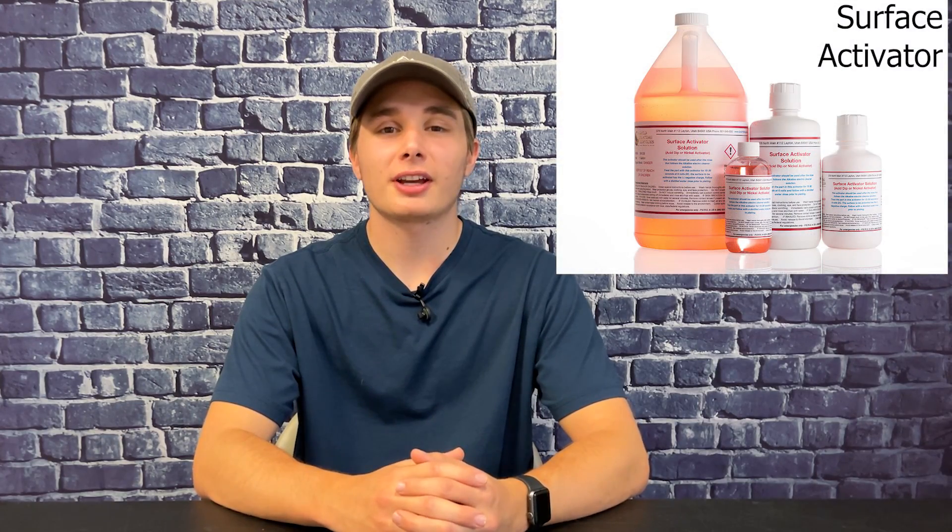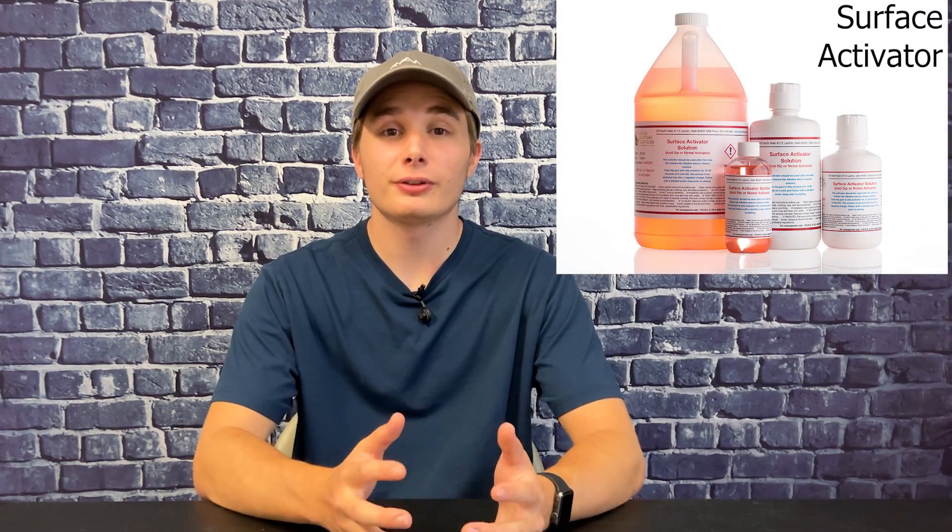Alright everyone, I hope this video was helpful in learning more about our surface activator. If you have any questions, feel free to reach out to us, and thank you so much for watching. I'll see you in the next video.